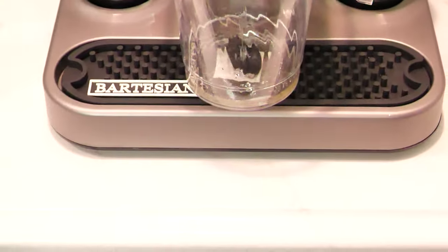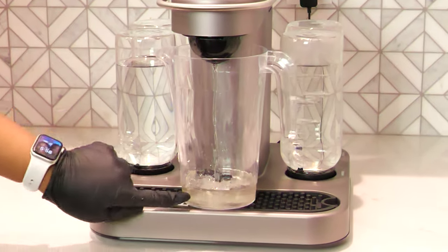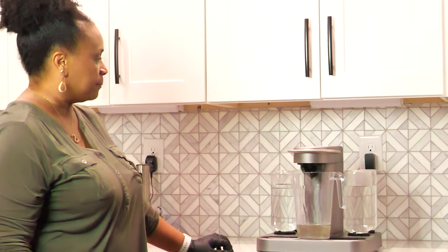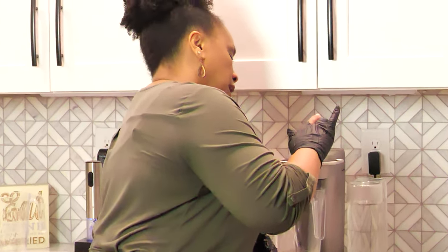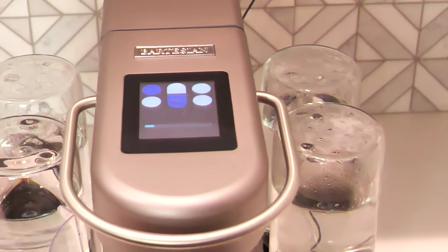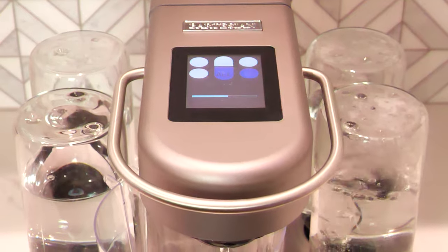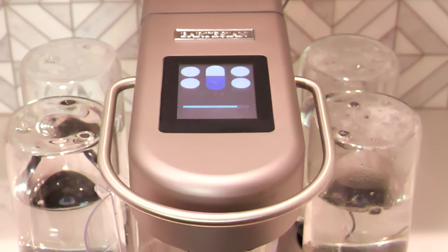As you notice, what it's doing is drawing from each one of our spirit containers, and you can see the yuckiness because it's mixing in with alcohol that's just left in the lines. So pretty neat that we're getting to see how this cleans out the lines so that we can have fresh drinks every time we make from the Bartesian. So that was clean number two — we're going to run this again.